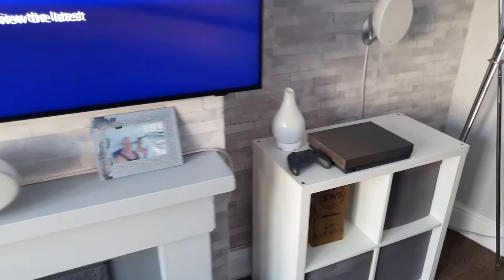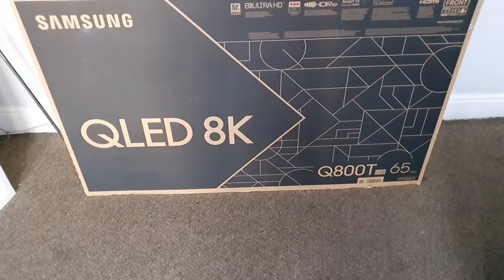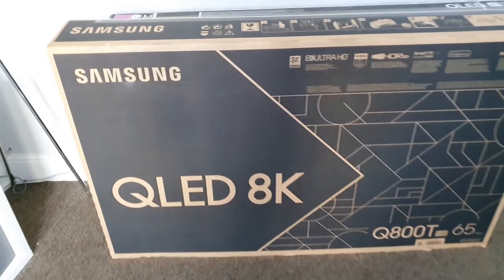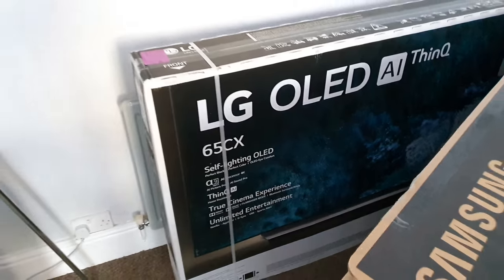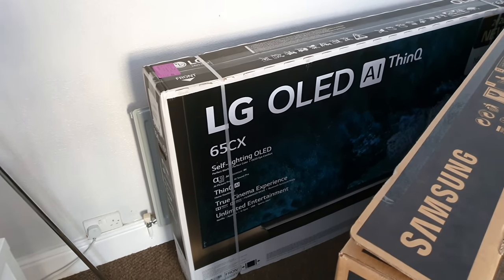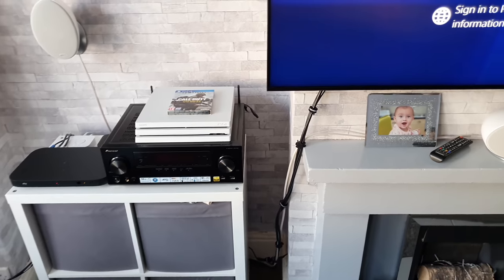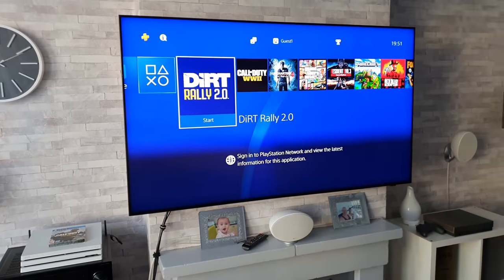I also have an Xbox One X which I will be testing out on the 8K QLED, and I also have this 65-inch LG C10 OLED which I'll be testing with both the Xbox One X and the PlayStation 4 Pro. So make sure you subscribe for those videos to come.